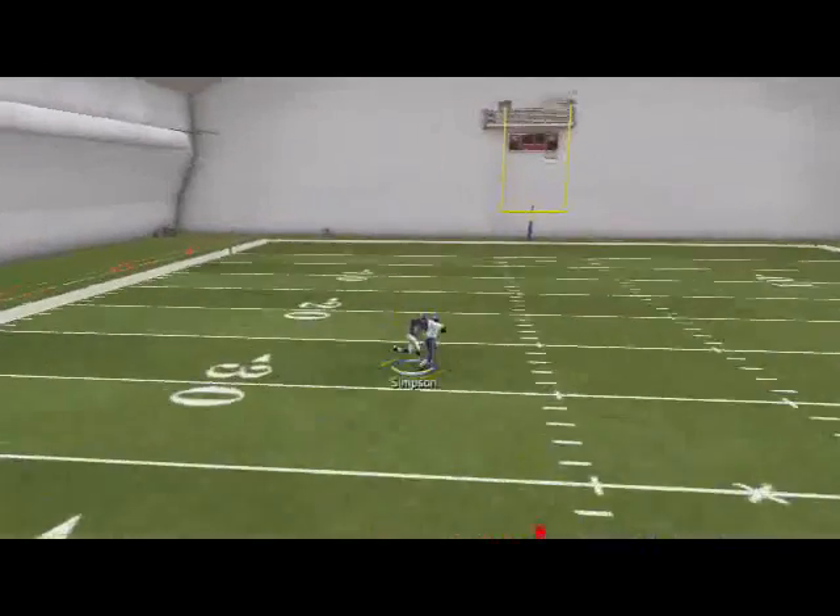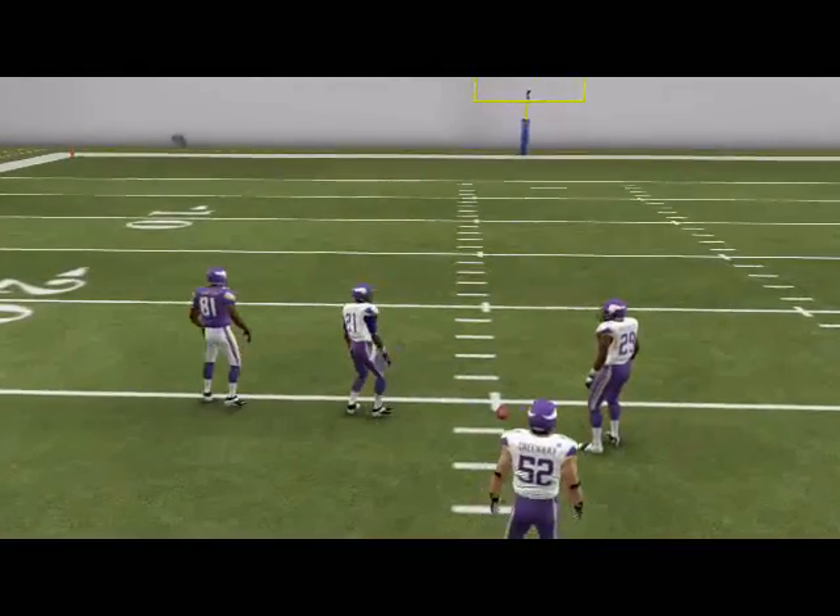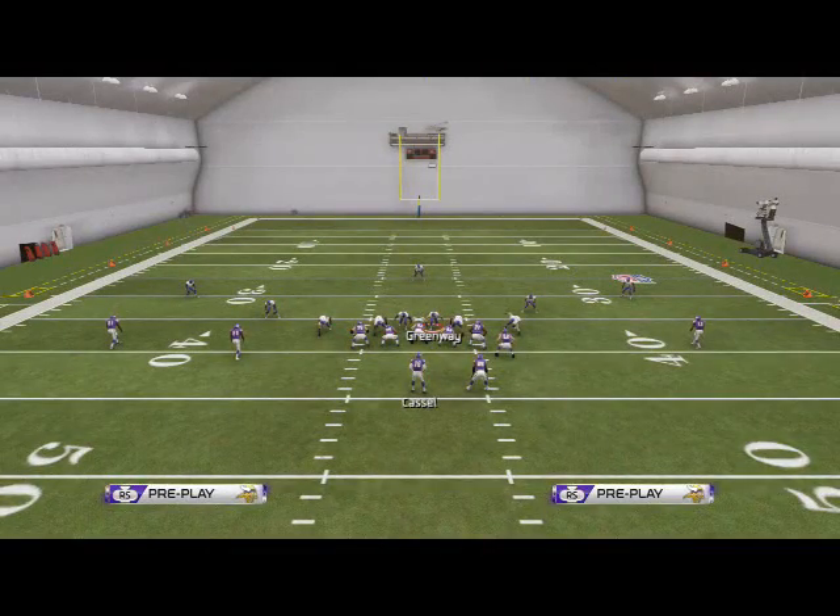I don't know why I'm not getting guys free off that right edge. The placement of the linebacker is crucial.